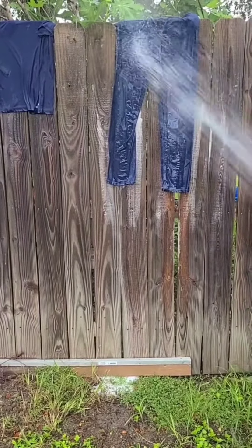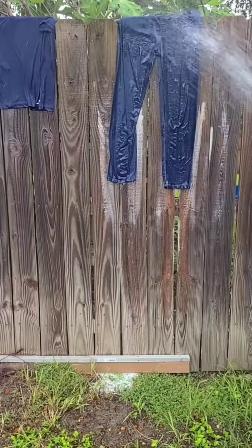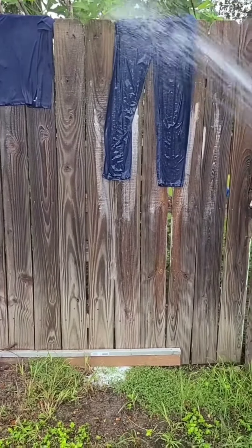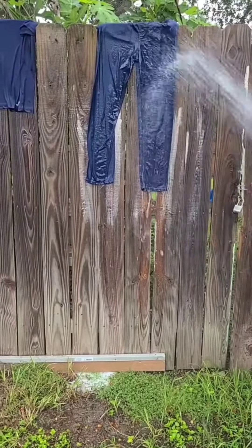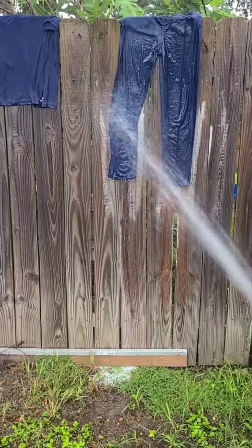And then whatever I can't get off with the water hose, I just scrub by hand. I feel like it's just easier this way.